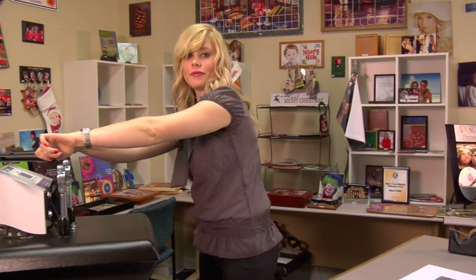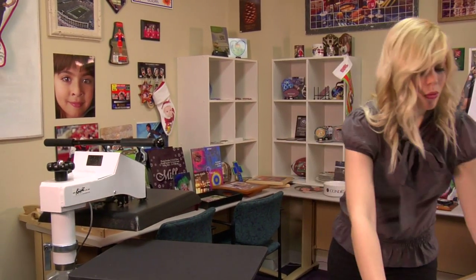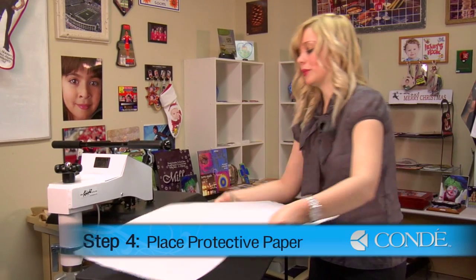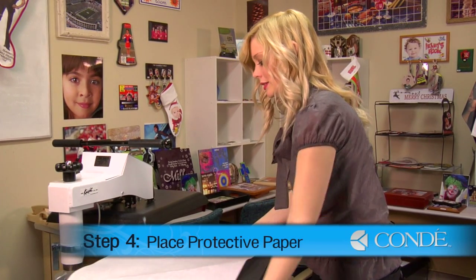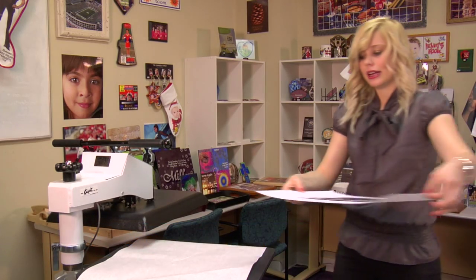Today I'm using medium pressure, 400 degrees, and we're going to press for 45 seconds. What I want to do first is apply a sheet of protective paper for the bottom of my press. Next, I'll apply my image and license plate.